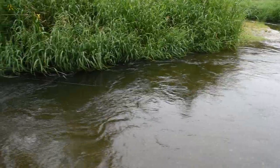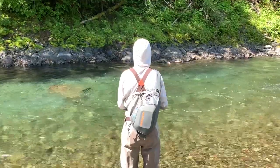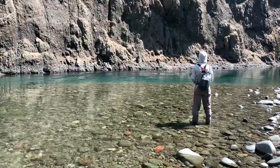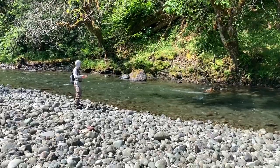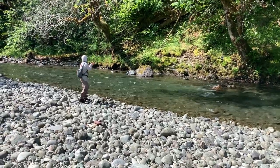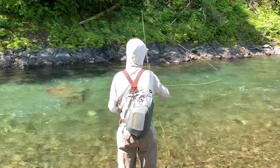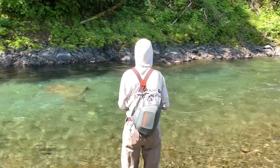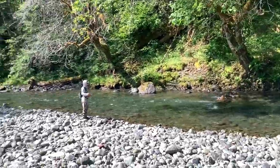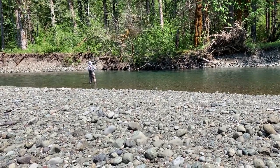The third and final setup is the Sage X three weight in the seven foot six inch size, paired with the Abel TR two/three reel and the SA Amplitude MPX line in a four weight size. We went with a four weight because it's a little heavier and will load in close on smaller casts. The Abel TR is a made-in-America reel from Colorado — fully machined aluminum — and the Sage X is a made-in-Washington fly rod with sensitive performance featuring Kinectic HD technology to help you get more accurate casts with more line speed and produce nicer presentations to finicky trout on small streams.